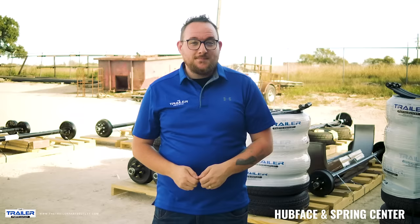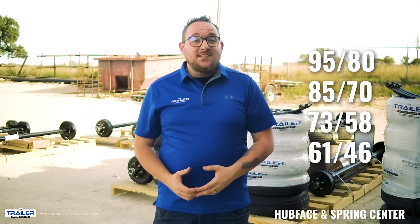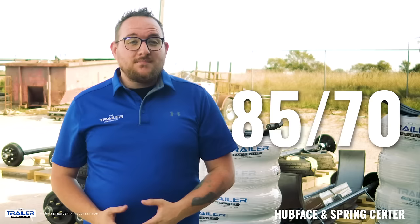Common measurements for our 3.5K axles are 95-80, 85-70, 73-58, and 61-46. The first number is your hub face measurement and the second is your spring seat.